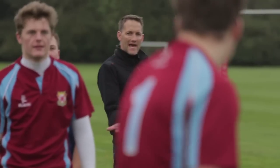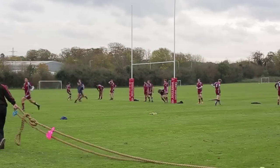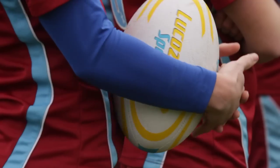Hi, I'm Brett Davison, a high-performance consultant here at Palmerston School, winners of the Lucozade Sport Kit Out project. We're here to take the players through a few drills for their forthcoming season.